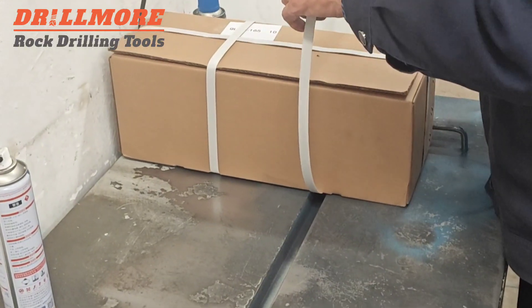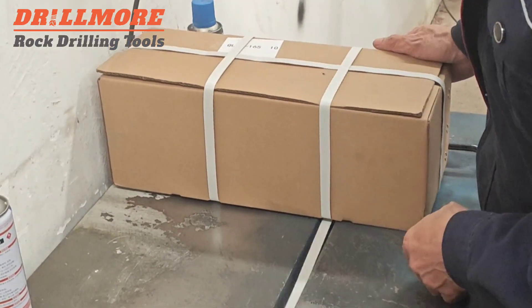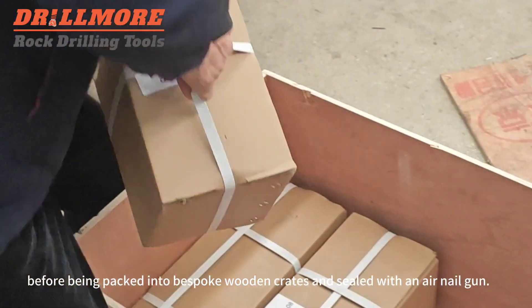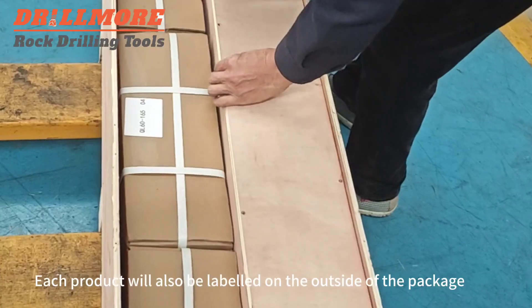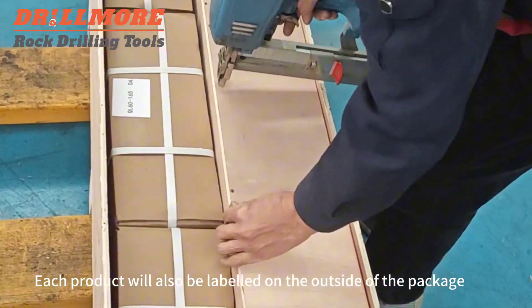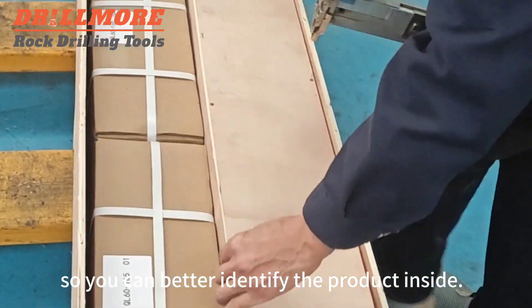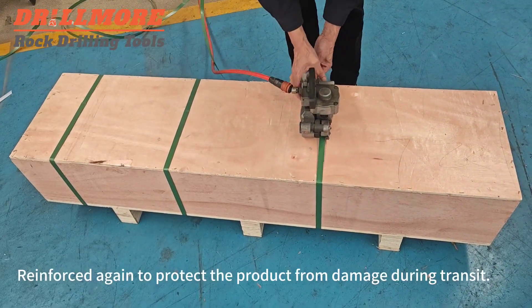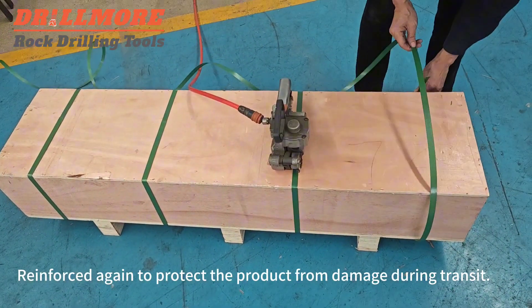Reinforce the cotton again, before being packed into bespoke wooden crates and sealed with an air nail gun. Each product will also be labeled on the outside of the package, so you can better identify the product inside. Reinforce the carton to protect the product from damage during transit.